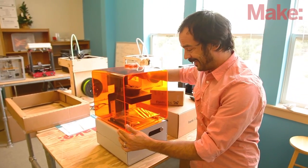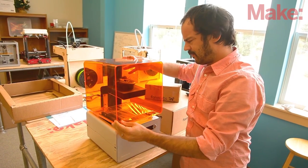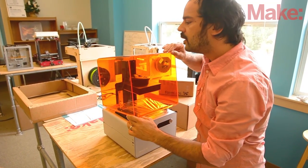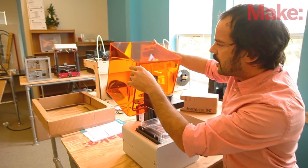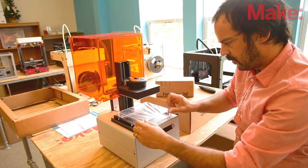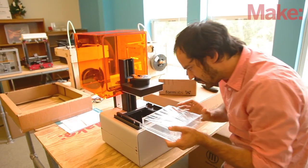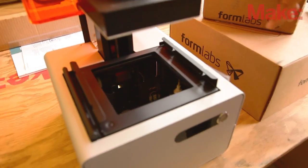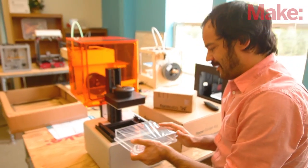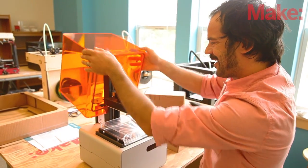And here it is — this thing is pretty great. This top lid swings open; that's got a really nice feel to it, a hinge that holds itself in place at whatever angle you put it. The acrylic of this orange top looks like it's about an eighth of an inch thick and a nice consistent color. Right here is the tray that you fill with the resin — this comes out, you put your resin inside, then put it back in. You can see some of the electronics, the mirror for the projection system that uses light to harden the resin as it goes through the printer. And then this is the platform that pulls the print right out of that liquid resin.